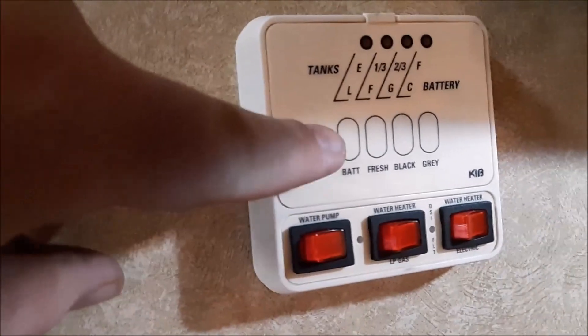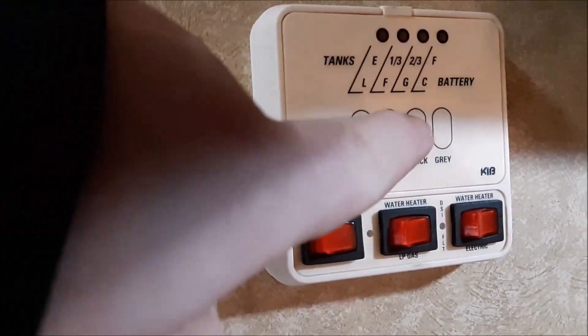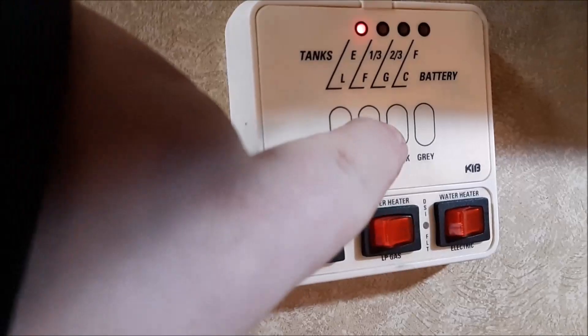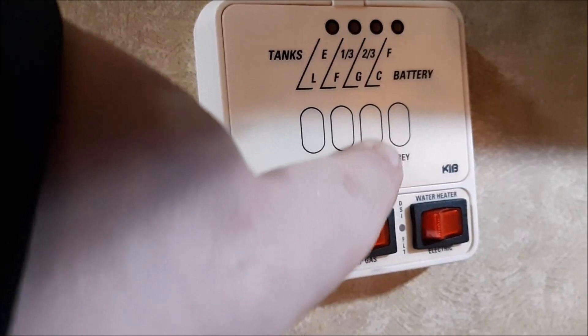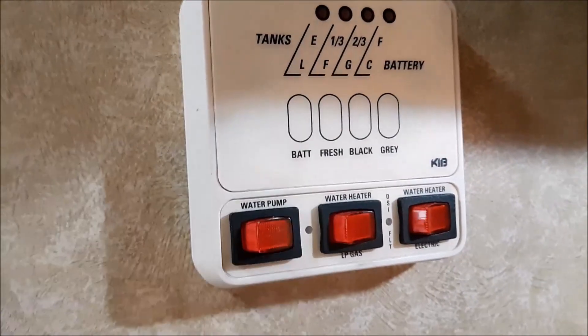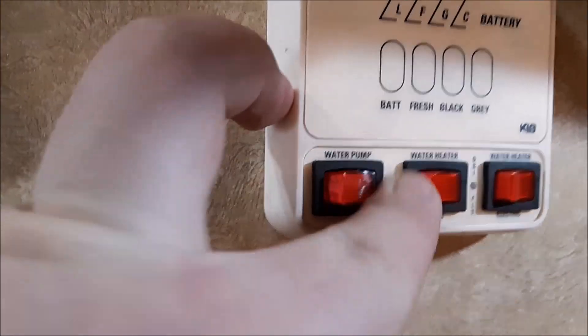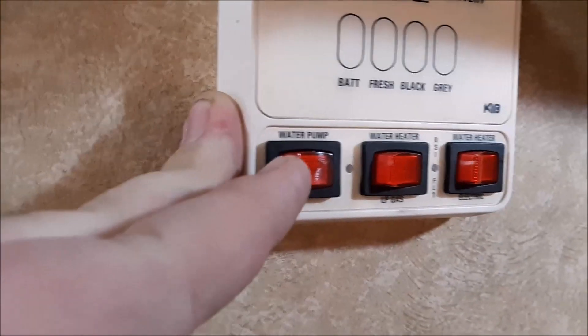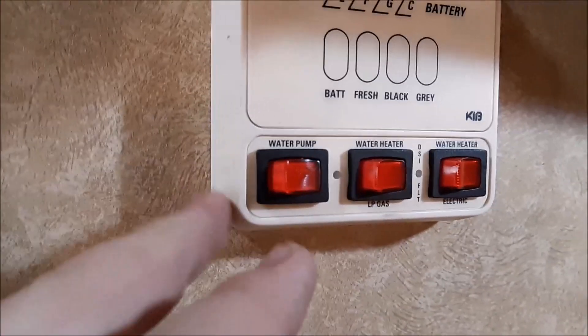Over here is your control panel for your tanks. This button here you can push to view your battery, your fresh water — that's the fresh water in your tank, that's empty. Black water is empty. Gray water is about empty. This button is for your water pump — that's to pump the water out of your water tanks so you can run the faucets and get a shower.